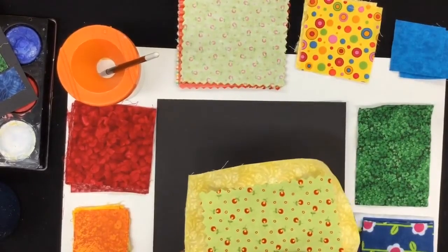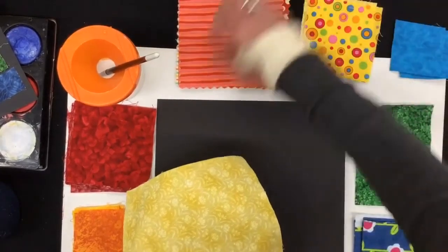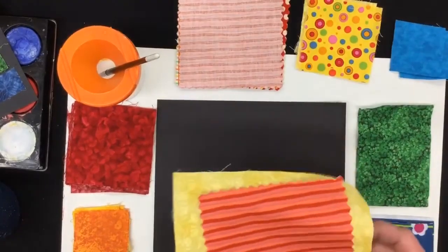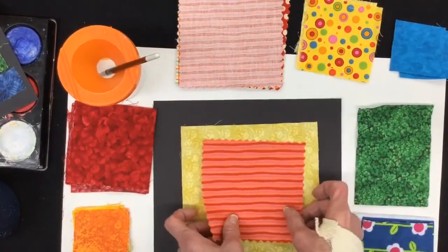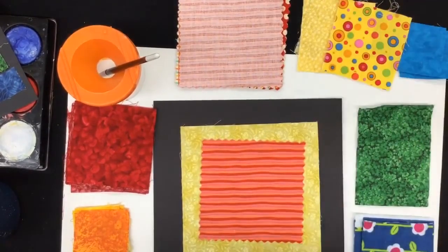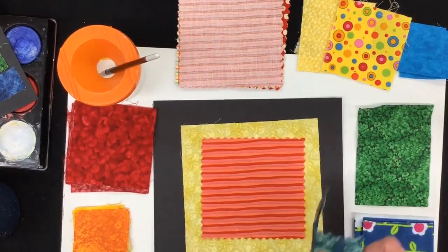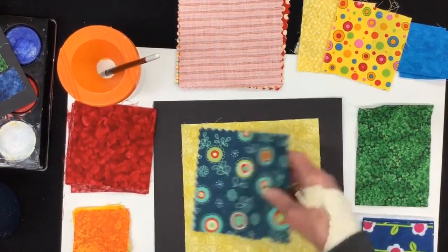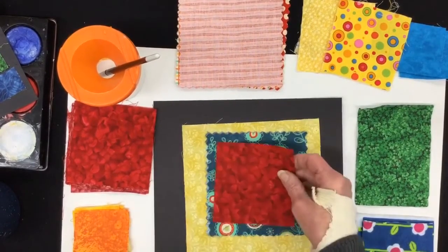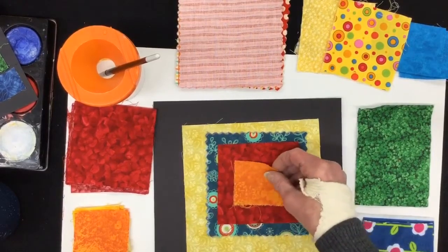That one's not showing up too well — maybe I'll get one that's a little brighter. That shows up nicely. Now I need a smaller size down. I changed my mind, I like this green one. And then I'm going to find another size smaller — there's a red one.